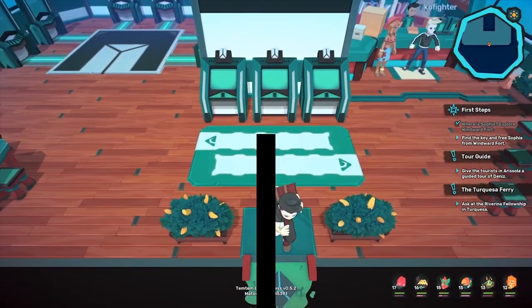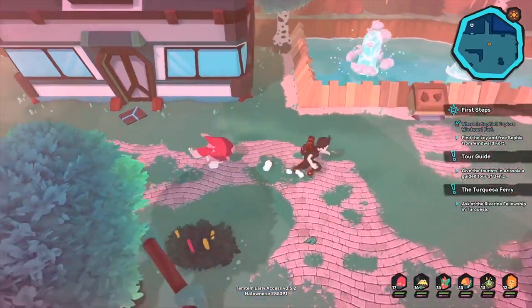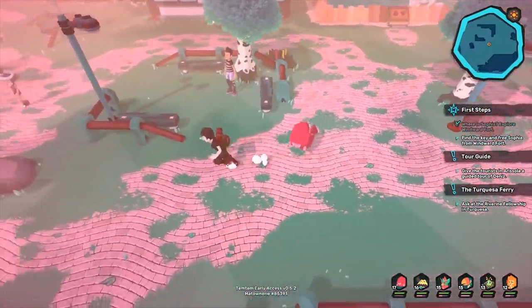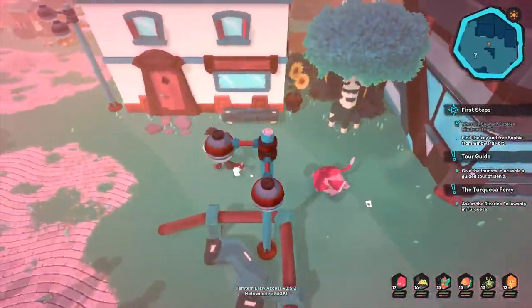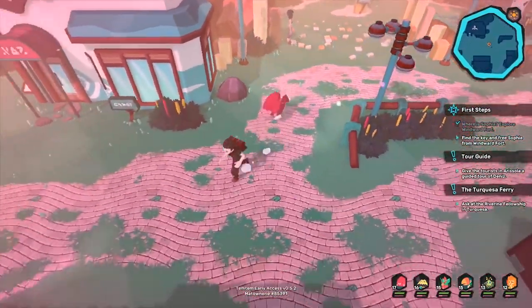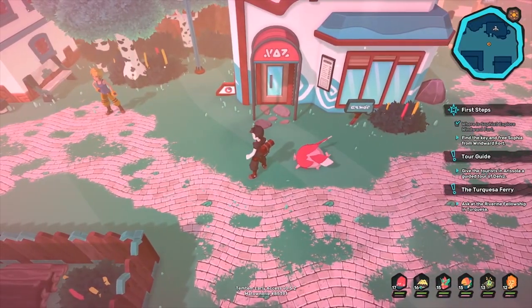I believe there's about 115 Temtems available to catch. I'm not 100% sure, but from what I saw on the Temtempedia, I believe that's how many there are. I don't know if they're all readily available on this early access release, but it is really cool that there are so many. They can also evolve, and they can also be shiny as well.